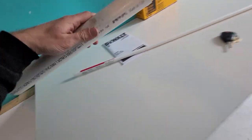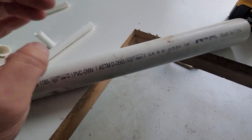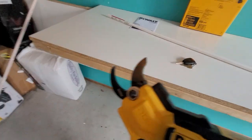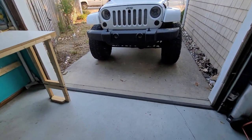I doubt it'll reach around this larger piece — I think it's just outside its capacity — but let's see. That's too big. The moral of the story is PVC is probably not the best use case for this tool.